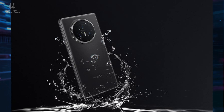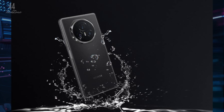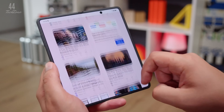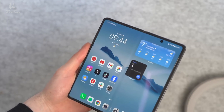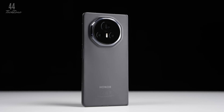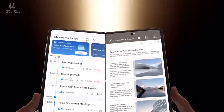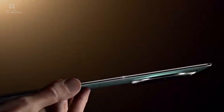Under the hood, the Magic V3 is powered by Qualcomm's Snapdragon 8 Gen 3 chipset, ensuring top-tier performance. You can choose between models with 12GB or 16GB of RAM, paired with up to 1TB of UFS 4.0 storage. This makes it a powerhouse for multitasking, gaming, and more.